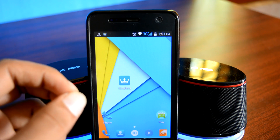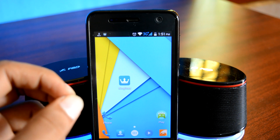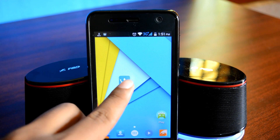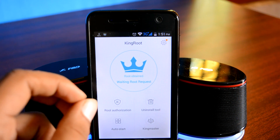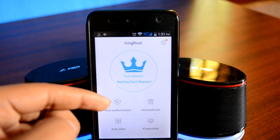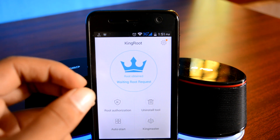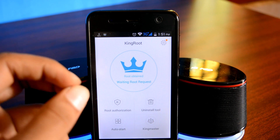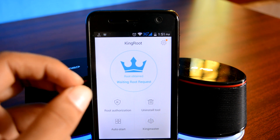Before we get started: make sure that your device is rooted with the latest version of KingRoot — that is KingRoot version 4.5 or above. If your device is running an older version of KingRoot, or if you are not sure which version you have, follow the second link in the description, follow that video, and update KingRoot. Once you are sure you are on KingRoot version 4.5 or above, proceed.